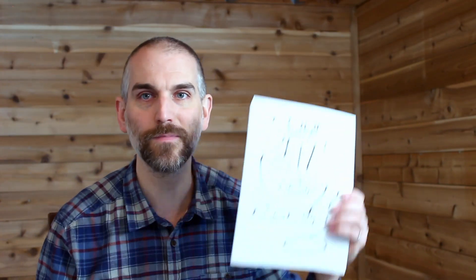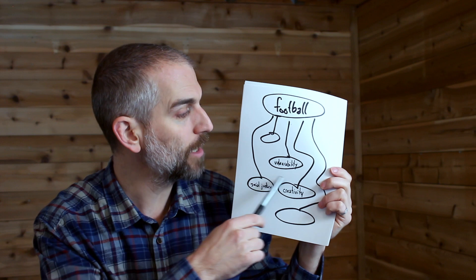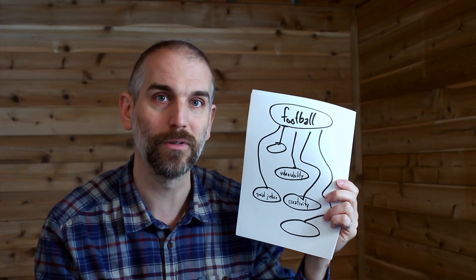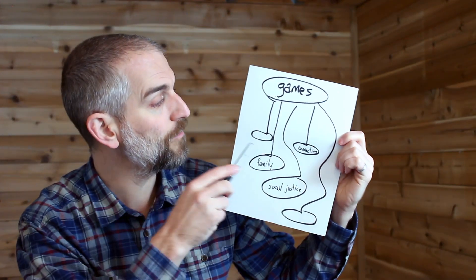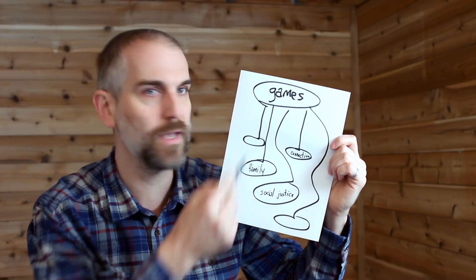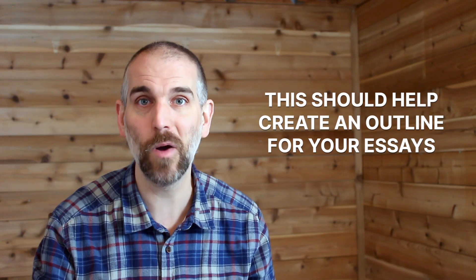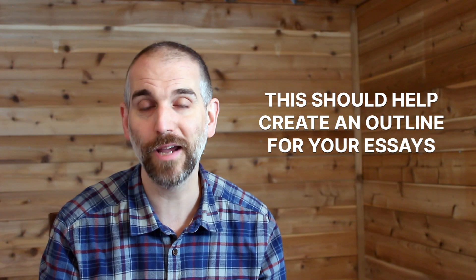Did I just say outline for an essay? Yes — because if you're writing an essay about what football has meant to you, you can basically use each one of these values to write a different paragraph. I could write one paragraph on how football helped me become more vulnerable with my teammates. Social justice — what's the connection you see between football and social justice? That's a whole separate paragraph. Same with the games exercise: I could have a paragraph on how games brought me more connection in my life, or connected me with my family. And that could show a whole different side of me. Once you do it, this exercise helps you create an outline for either your personal statement or potentially an extracurricular activity essay.